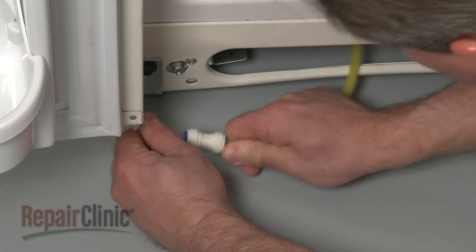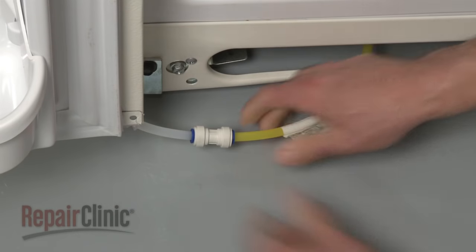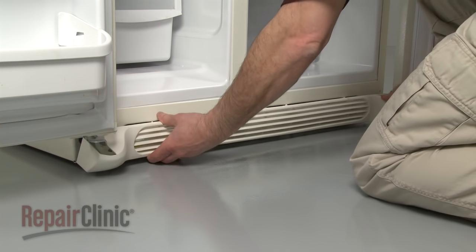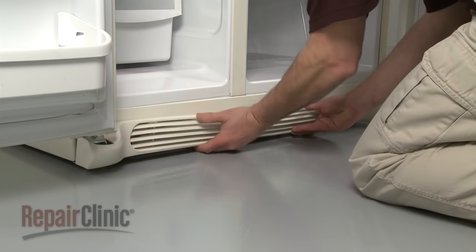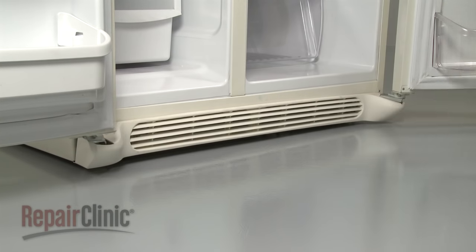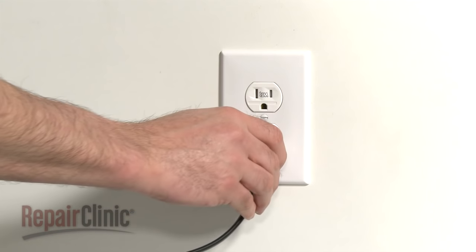Fully insert the water dispenser tube into the connector and snap the kick plate into place. You can now plug the appliance back in.